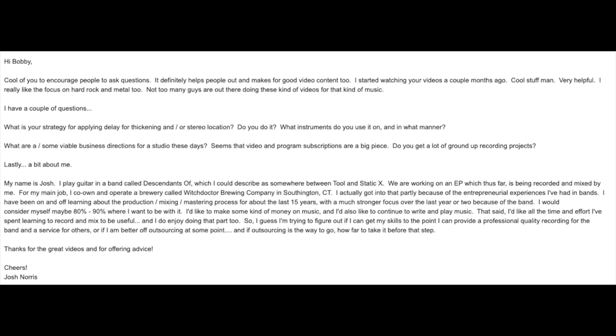The next question comes from Josh, who asks about the strategy for applying delay for thickening a stereo source — what instruments to use it on and in what manner. He also asks about viable business directions for studios these days, whether video and program subscriptions are a big piece, and whether there are a lot of ground-up recording projects. He also mentions his own brewing company in Southington, Connecticut called Witch Doctor Brewing.